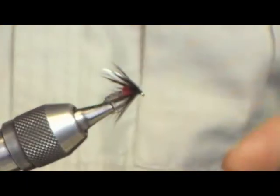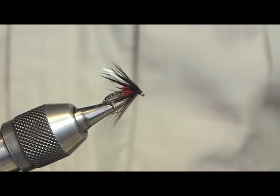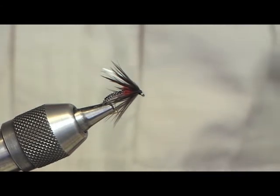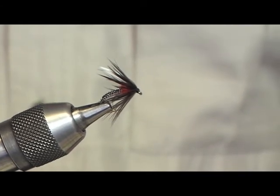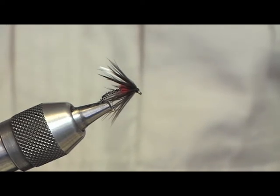Very good early season fly — nice duck fly. It's got a bit of weight there so you can fish it close to the shores or near rocks where they're hatching. So there you go, that's my version of the wire woven duck fly. As we say over here, happy wrappings!